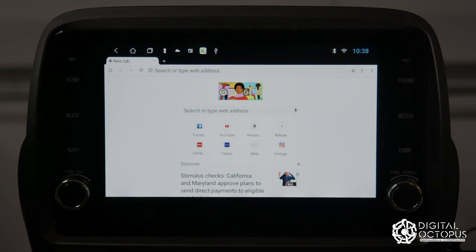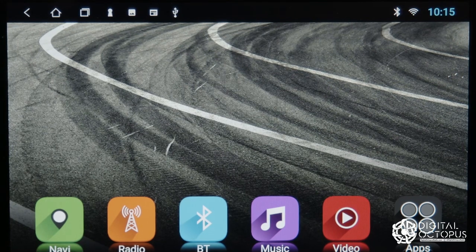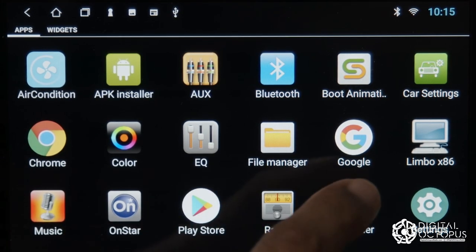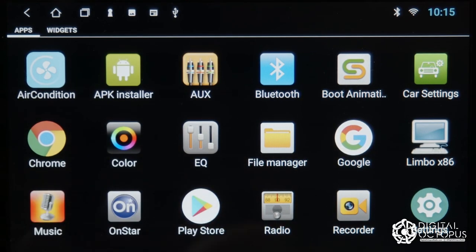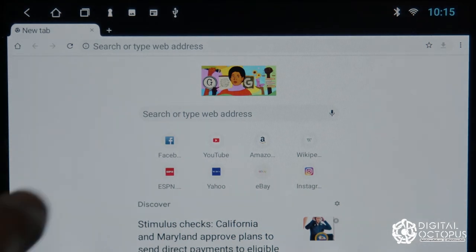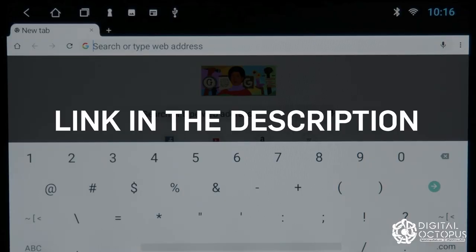Now let me show you how to download the app, which is the first step. We're going to go into apps and open up Google Chrome or the Google app, and we're going to type in that address that is right on the box.